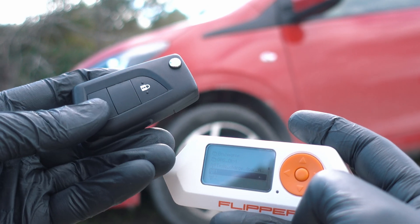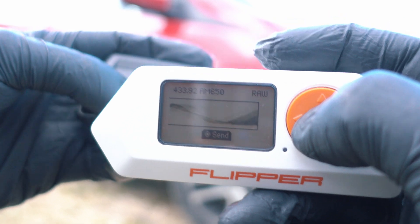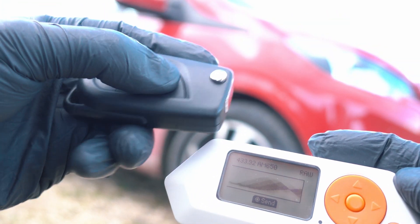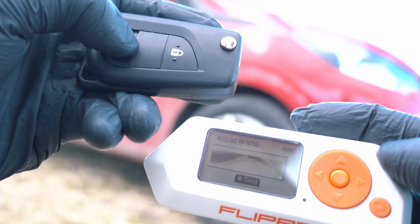Do your research before trying this. You can also jam the signal and make the key fob useless. Flipper is a powerful tool — use it wisely.